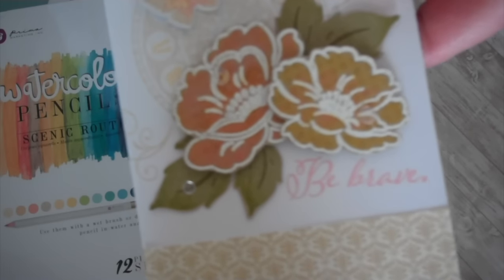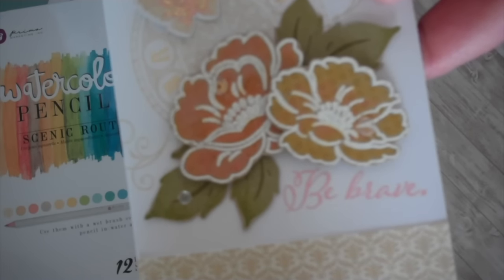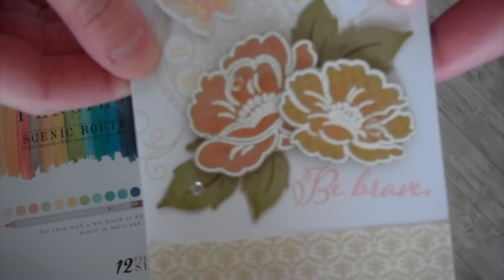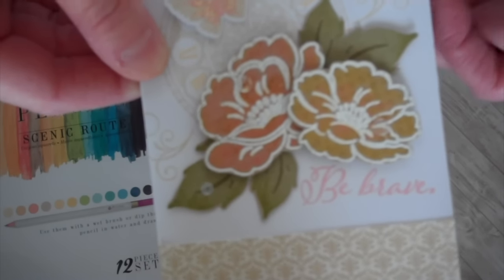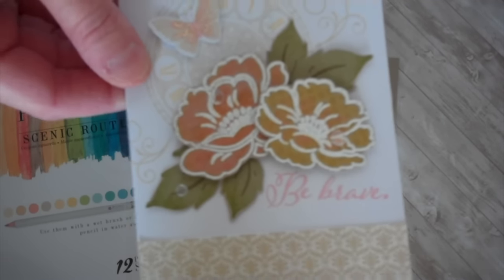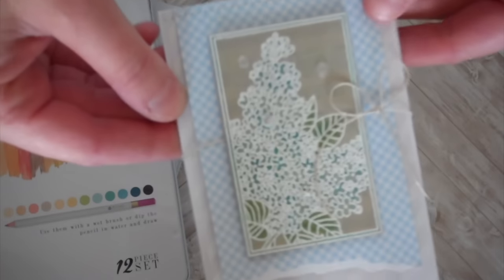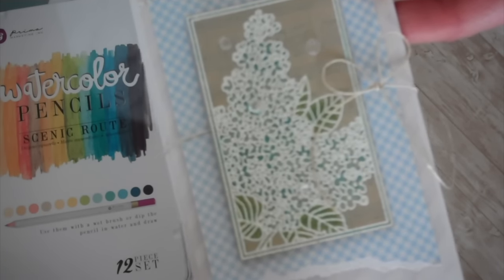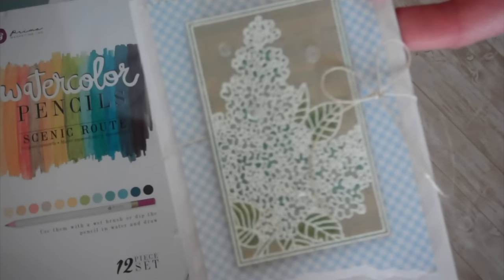This uses the Vintage Linen stamp set. I stamped my blooms on craft cardstock and heat embossed using white embossing powder, and then just colored in using my colored pencils. And this one uses the Botanical Blocks 2 stamp set, with more craft cardstock and white embossing powder.